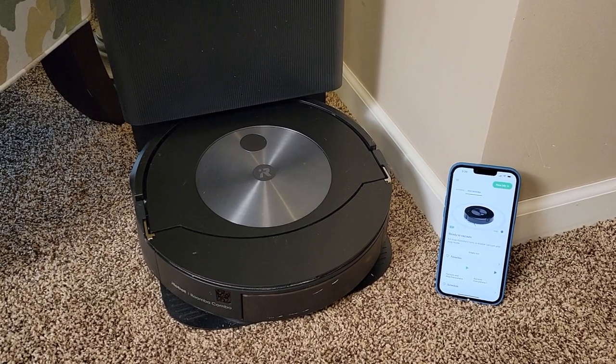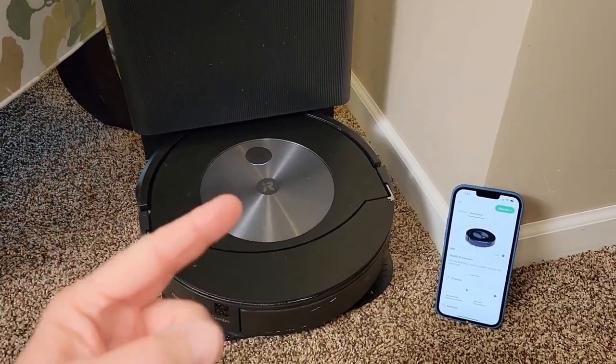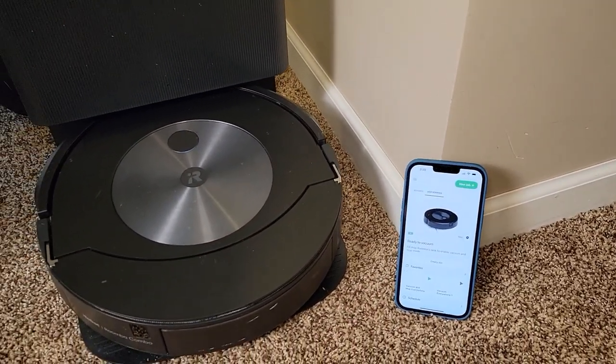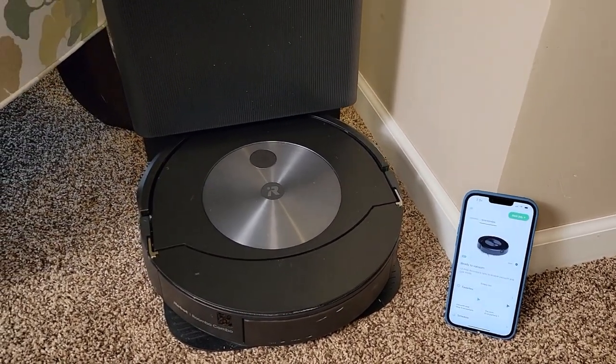There are two things I really like about this robot. I love that it actually does a good job cleaning and that the interface is very good. It's got a very nice app. The map is very easy to use and to edit, and I also think the map was very realistic.